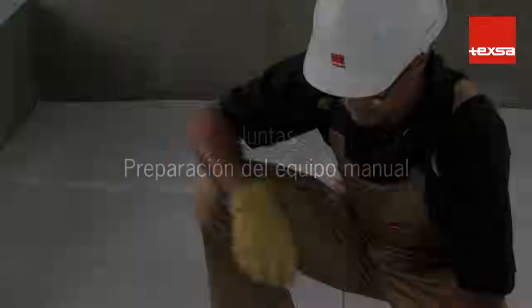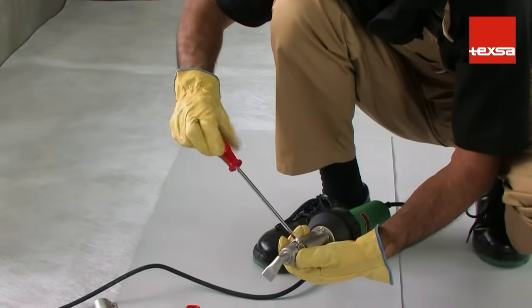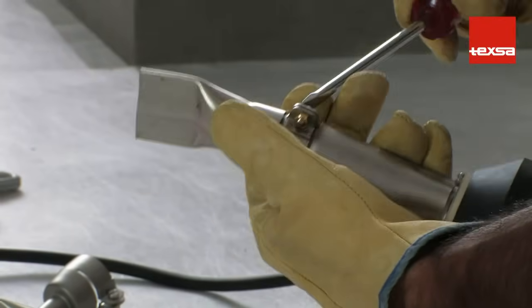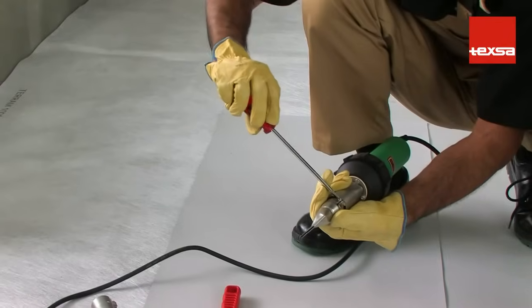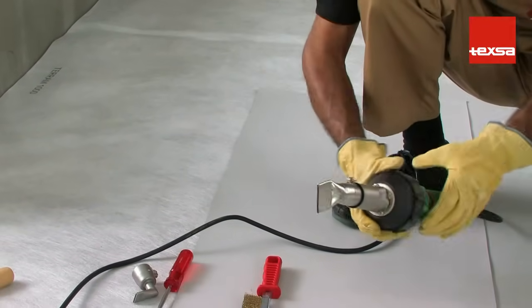Preparing the handheld equipment. Adherence between synthetic membranes is achieved by using hot air or solvents, never with adhesives. There are specific sizes and shapes for completing the finishing details. For longitudinal and transversal joints, straight 40 mm nozzles are the most appropriate.